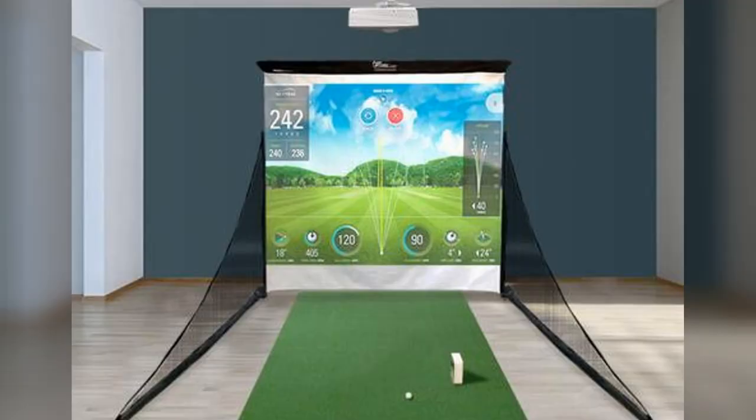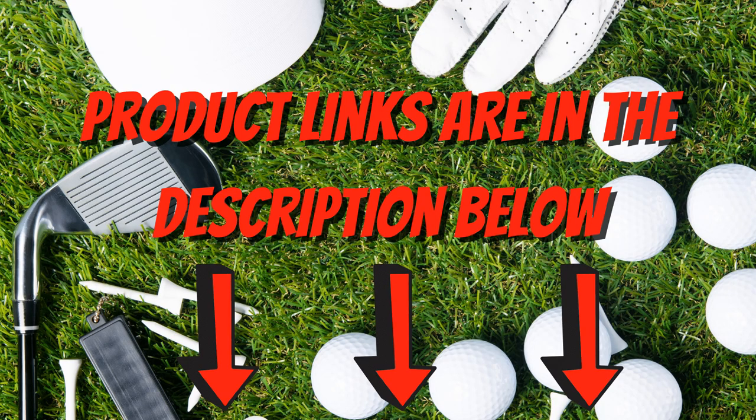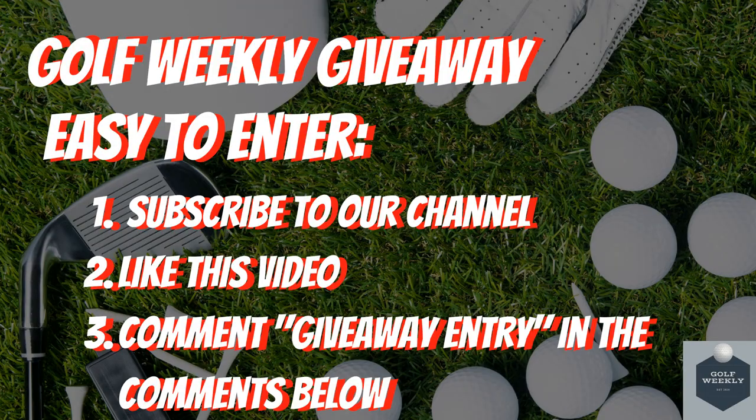In today's video we wanted to provide options that are much more affordable. Please note the links to all products reviewed today are in the description below. Before we dive in, we quickly wanted to remind you of our golf weekly giveaway, where we will be giving away golf balls, golf gloves, and a grand prize of a hundred dollar gift card.